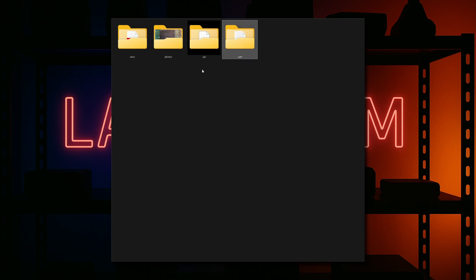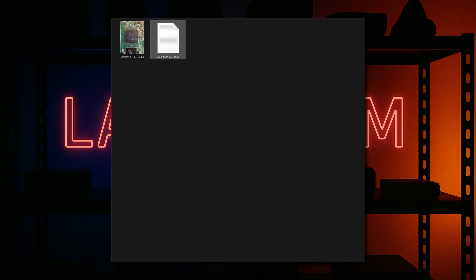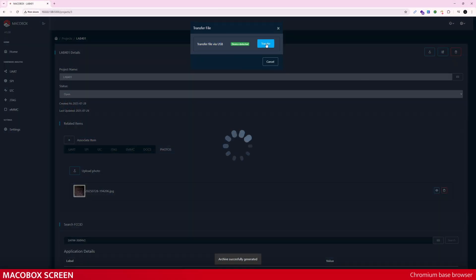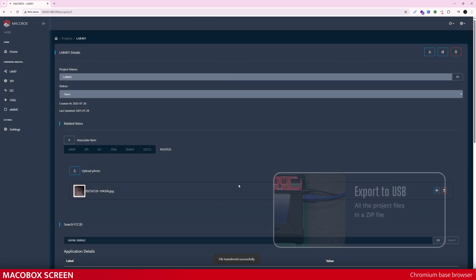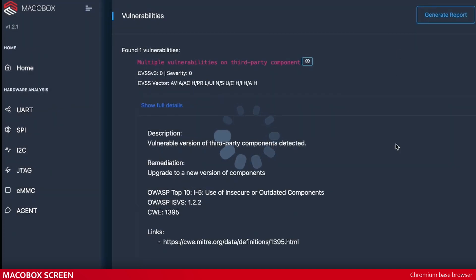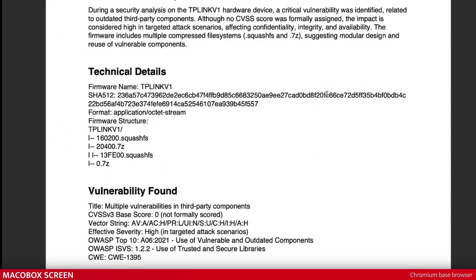Ever finish a pentest with a messy folder full of random files? MacroBox cleans up that mess. It neatly saves FCC ID documents, logs, firmware dumps, scan results, AI summaries — everything in one place. Your work stays organized, easy to repeat, and simple to manage. Need to share your project? Just hit export and MacroBox bundles everything — binaries, logs, photos, notes — straight onto your USB drive. And a single click creates a clean, professional vulnerability report. With MacroBox, professional output isn't an afterthought. It's built right in. You look like a pro without breaking a sweat.